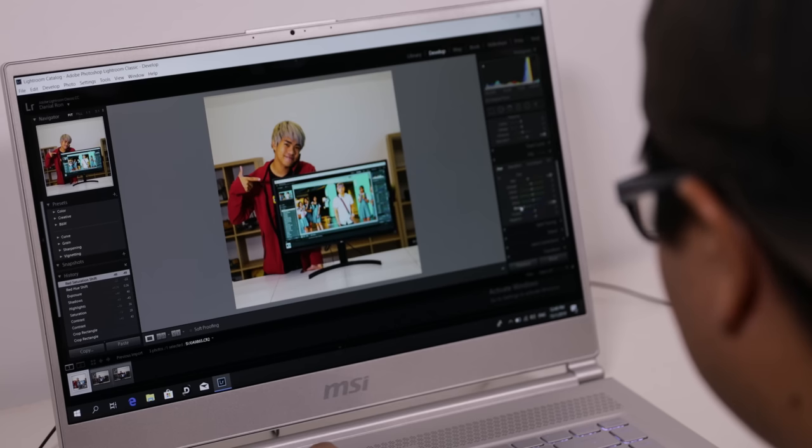When it comes to the display, it's nothing groundbreaking — 1920 by 1080 full HD. However, it comes with True Color, meaning it has a color accuracy of 99% on sRGB, which makes photo and video editing a bit easier. Honestly, 4K would be better, but full HD will suffice.